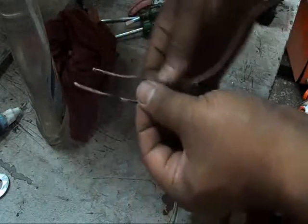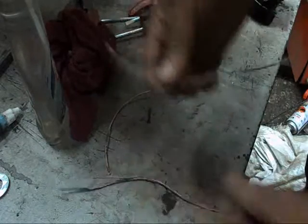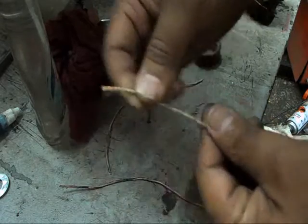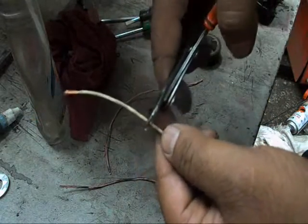So these are the two wires which have to be connected to the fuse, but you don't have a fuse. I have another wire with me — it's a multi-strand wire — so I'm just going to cut a small piece out of this wire.